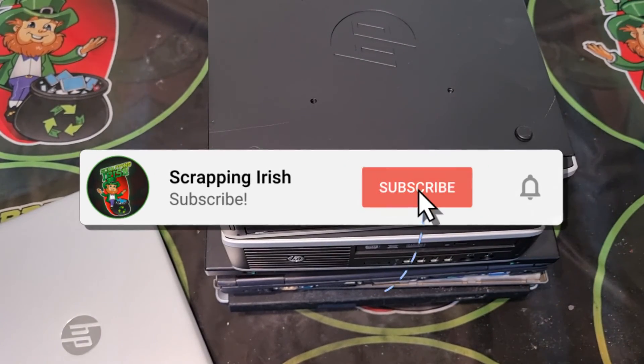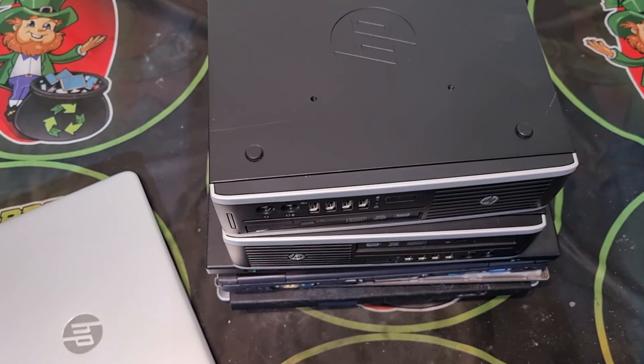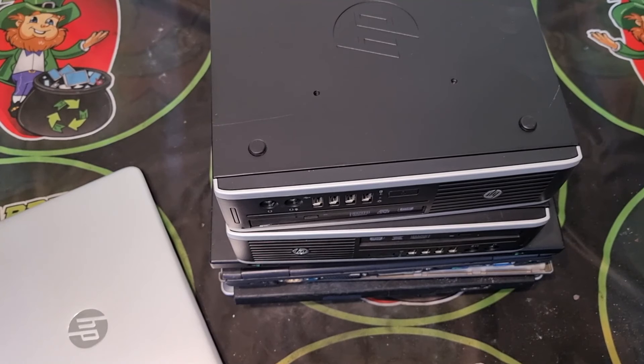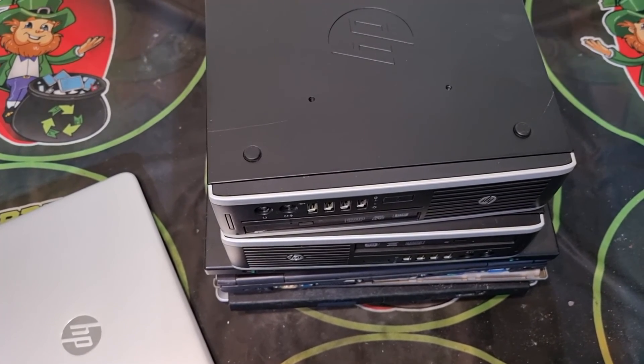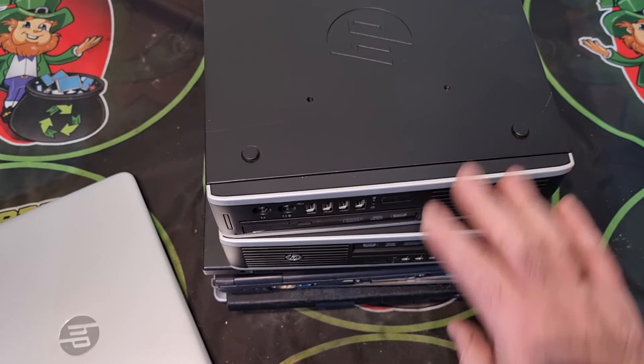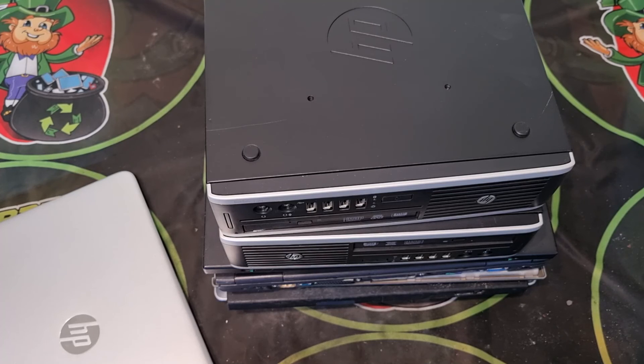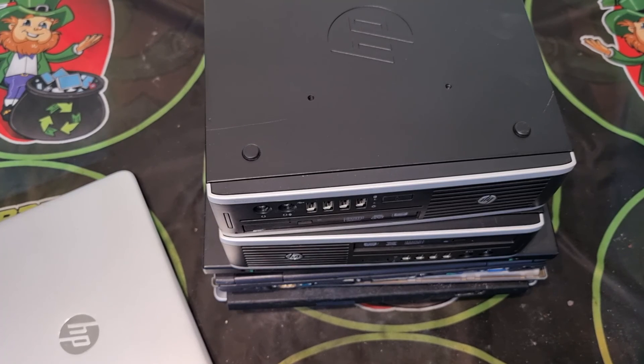If you've seen Shark Scrapper's video, he went through sorting boards for Board Sort. This video is similar but not the same — I don't sell to Board Sort. In America you have the opportunity to sell boards to Board Sort, but in other parts of the world there's no Board Sort, so you have to rely on scrapyards where pricing is pretty poor.